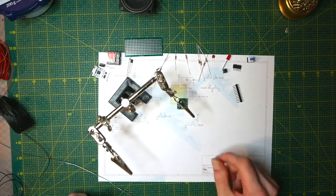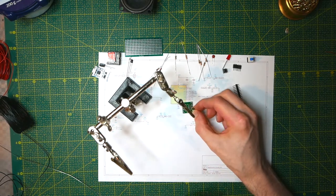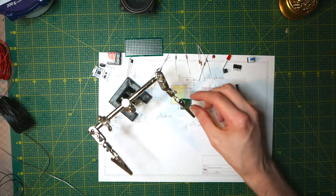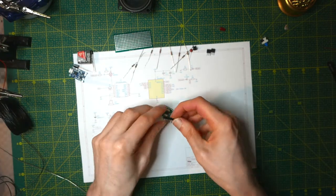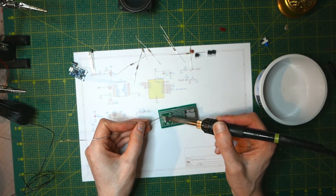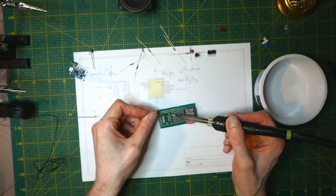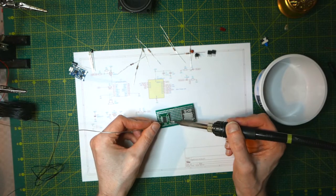I'm going to start by soldering the microcontroller to the breakout. One of the sides is chamfered — that's the left side — and if you look closely it will also have a dot printed on it marking pin number one. Using a breakout board like this has a useful function in that if I had to start over, removing the microcontroller is very easy — I can just use the hot air station to remove it from the surface mount breakout, so I don't have to desolder any pins. I can just forfeit the breakout board because they're very cheap.